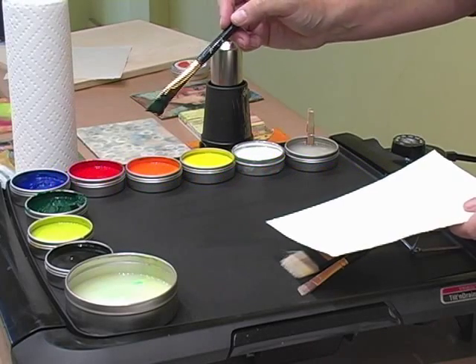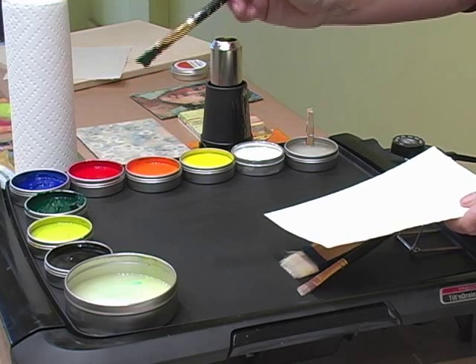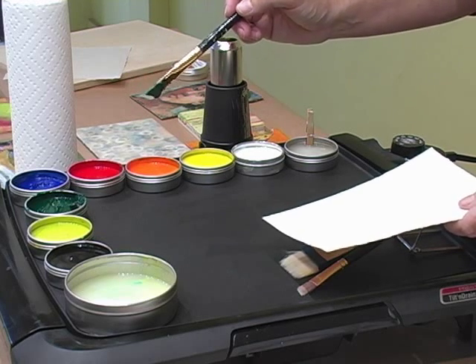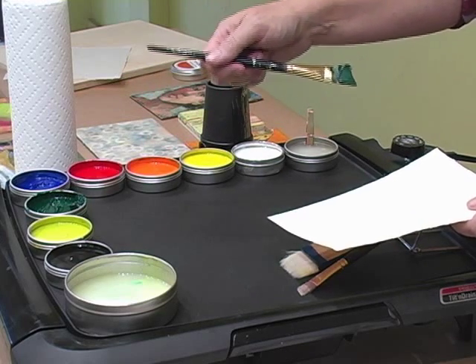Hot Cakes makes a professional artist grade paint. What that means is you're getting the finest quality ingredients and you're getting a full pigment load to each and every one of your hot cakes.